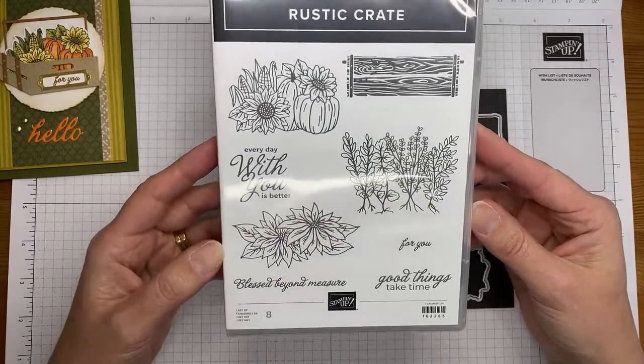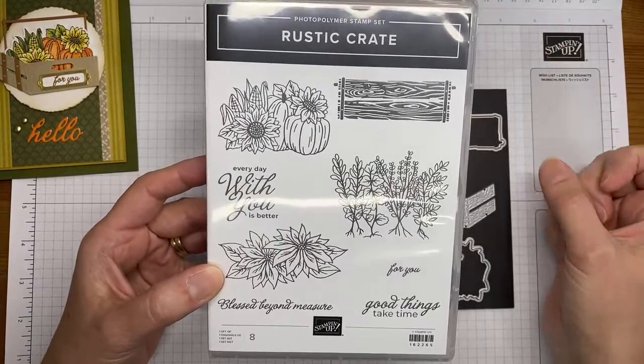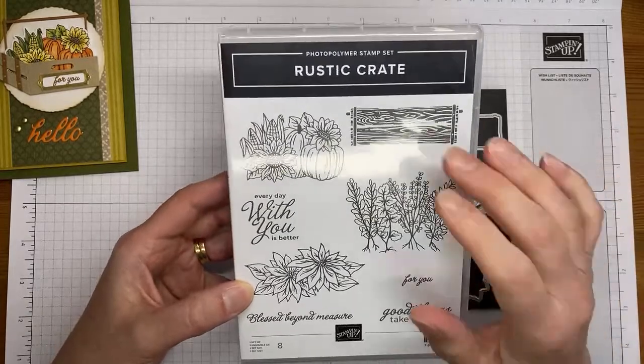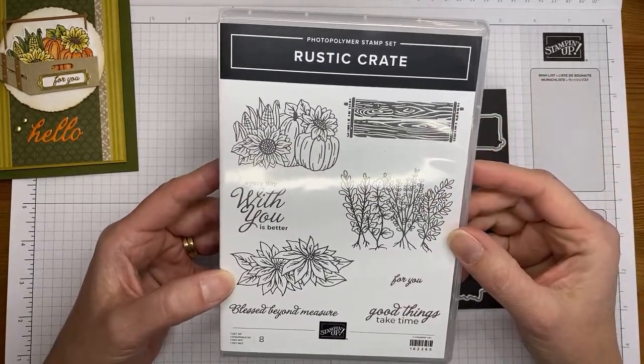It's got some nice sentiments in it, I love the images in it, and it's got coordinating dies — you know I'm all about that. It's a photopolymer stamp set, so it makes for easy stamping. You can see through it to see where you're stamping, which is really nice.